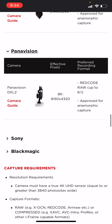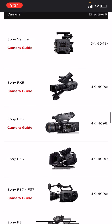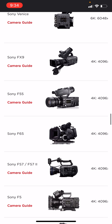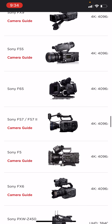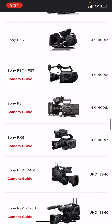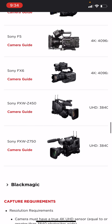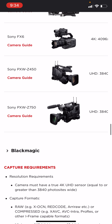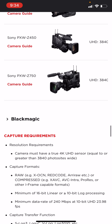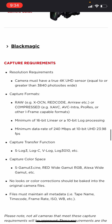Panavision — they have the Panavision GXL2. Sony — you've got the Sony Venice, Sony FX9, Sony FS5, Sony FS7, FS7 II, Sony FX6, Sony PXW-Z450, and Sony PXW-Z750.